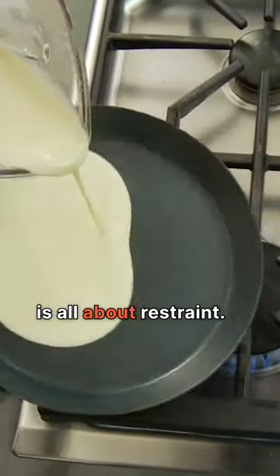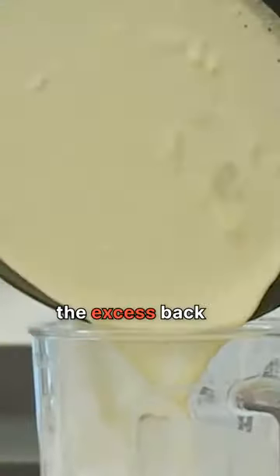Pouring crepe batter is all about restraint. Pour lightly, swirling the pan as you go, and always pour the excess back into the blender.